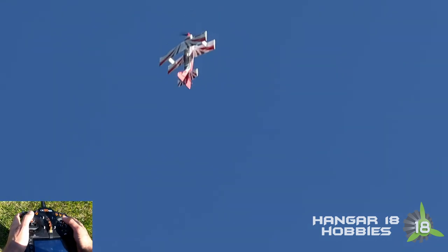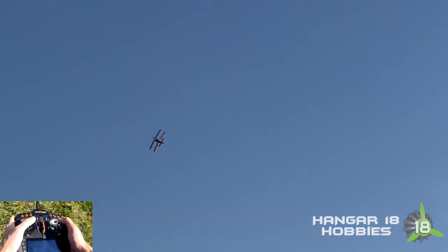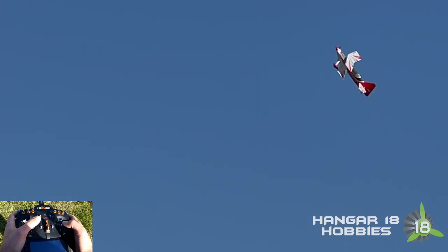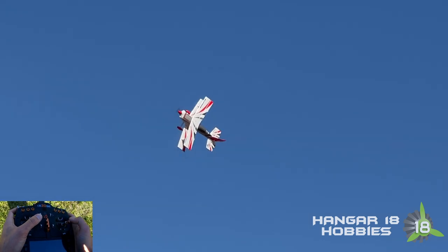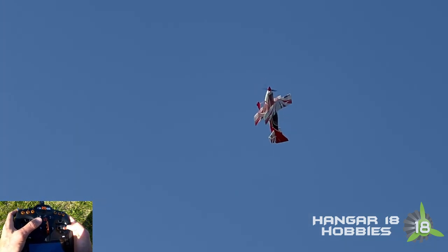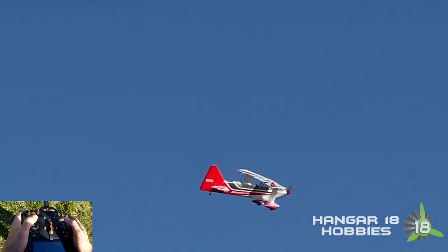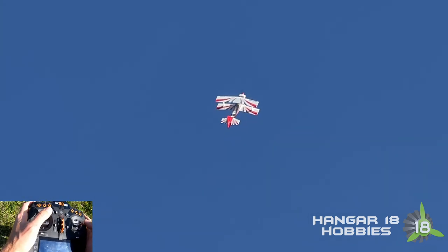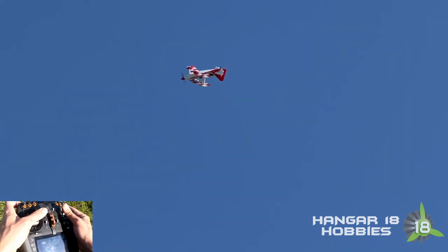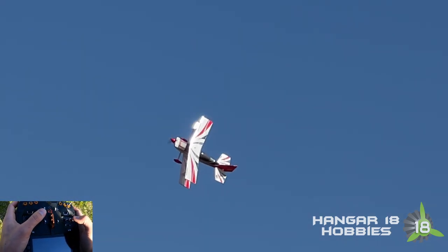Move over here. Get into a nice slow knife-edge pass. She definitely does not want to stabilize — I'm not giving it the right commands and there's a little bit of wind acting on it. There we go, now I've got her stabilized. A little bit of back elevator pressure helps kick her around. Let's go straight up and do another knife-edge spin. On this plane it's not the normal move — I have to push both sticks inward into the top. Three minutes. It's a weird stick movement: sometimes it's up into the top, sometimes it's elevator only with tons of rudder.